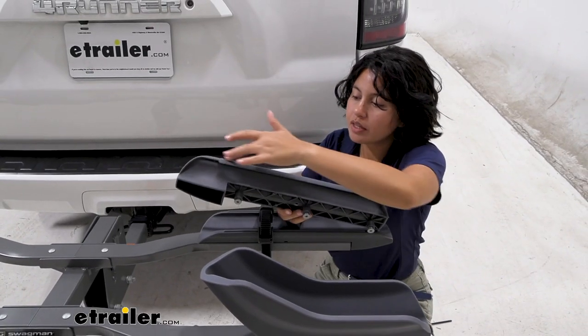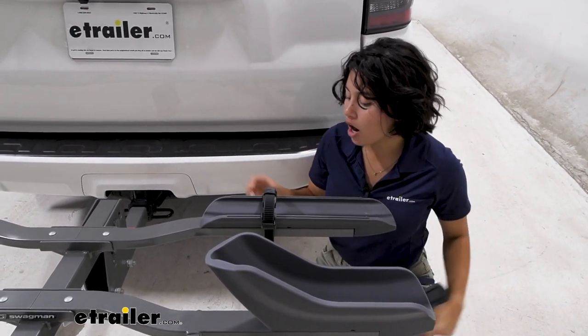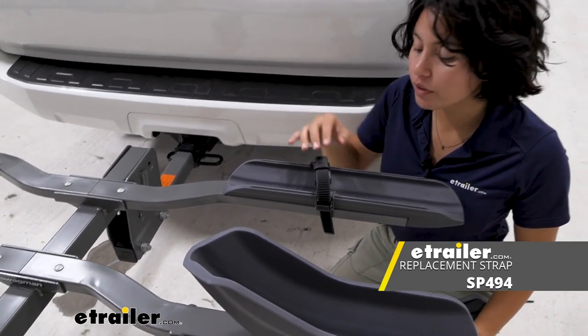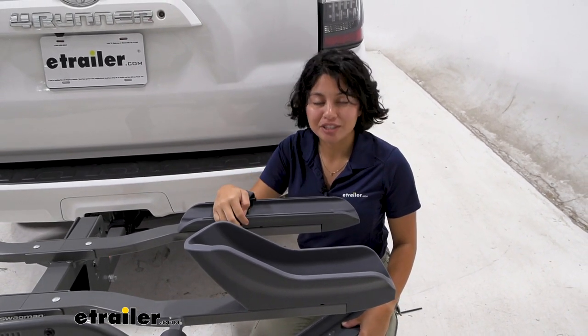What is included is the actual tray as well as the mounting hardware. What is not included are the straps and the block — these are different replacement parts. If those also need to be replaced on your rack, check out our product pages here at E-Trailer.